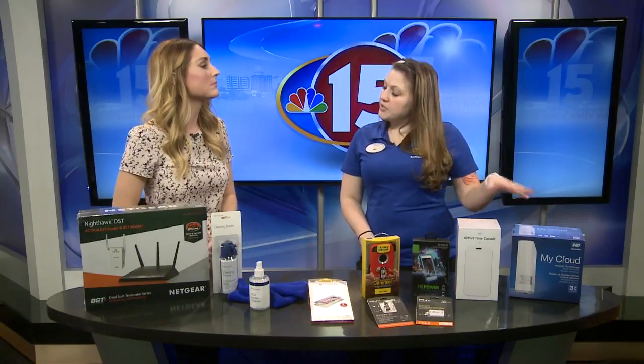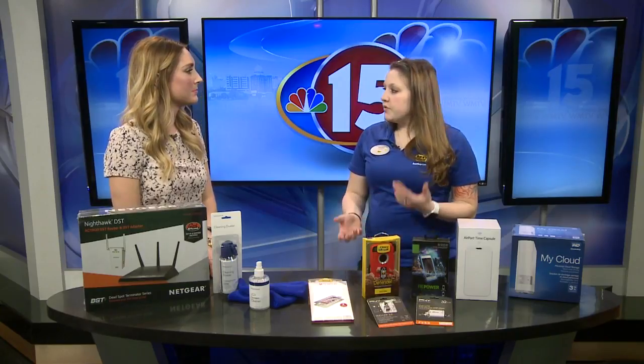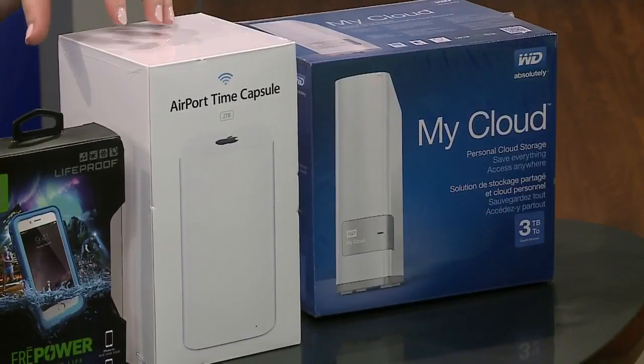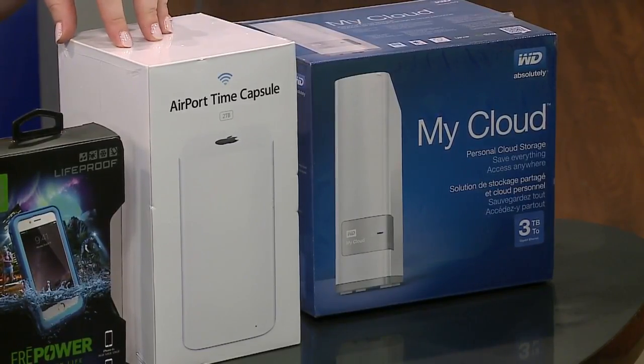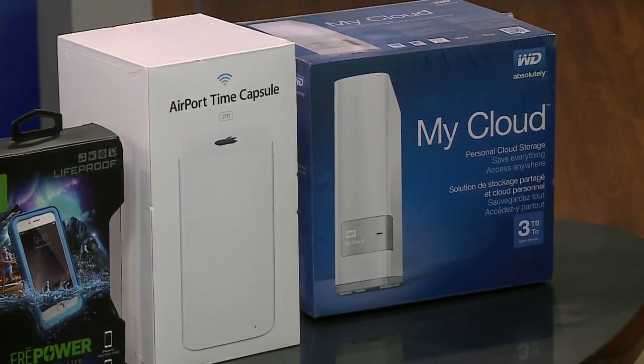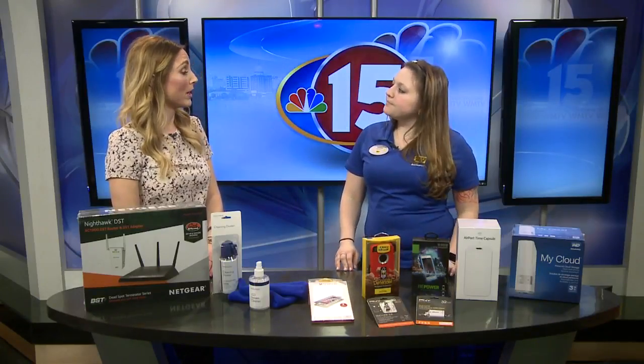The first couple of things I brought are more about backup and storage. The first one is the Apple Time Capsule — if you're an Apple user, you can back up all your information right to that. It acts as not only your router but an external backup on your network, doing it all automatically with no plugging anything in. The My Cloud is essentially the Windows version of that — you can still use it with Apple products, but it works with everything, not just strictly Apple.